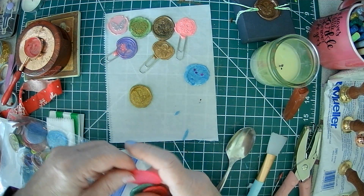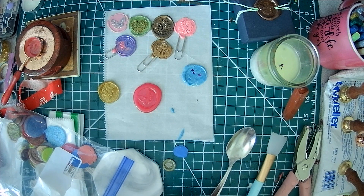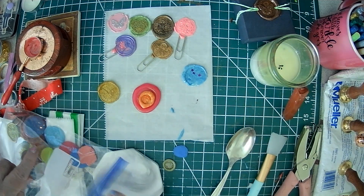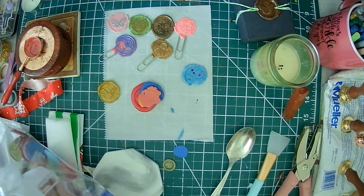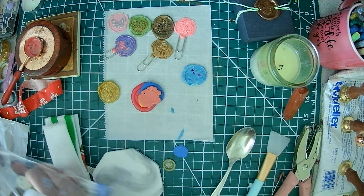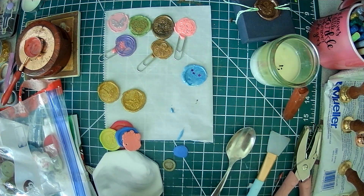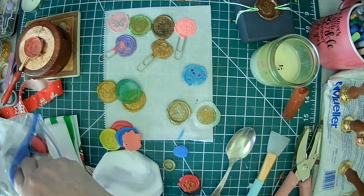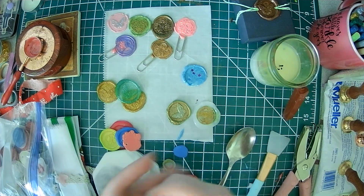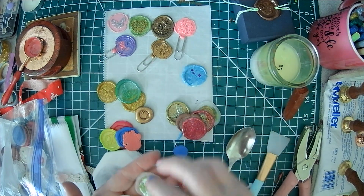These are some of the glitter ones. These were done with crayons — I have a video on that in my playlist, so you can go down and see the crayon ones. These were the glitter sticks, and these are just the regular wax — I was just playing with different colors.